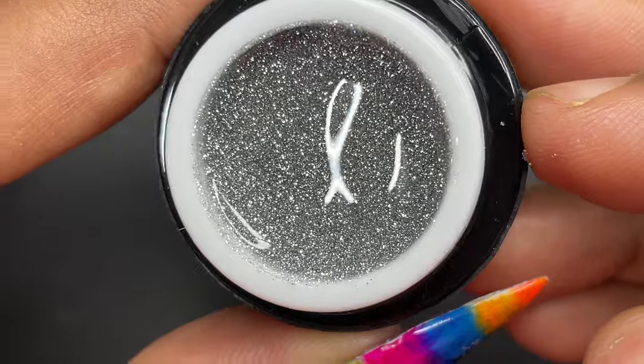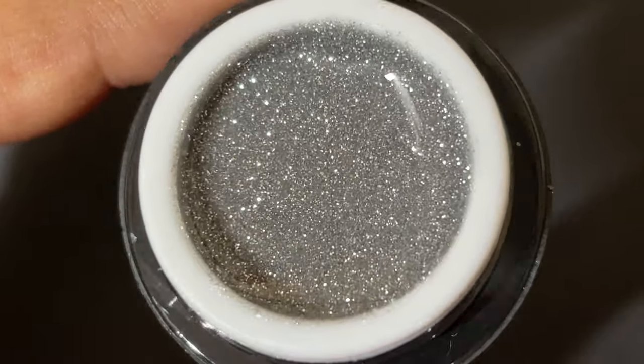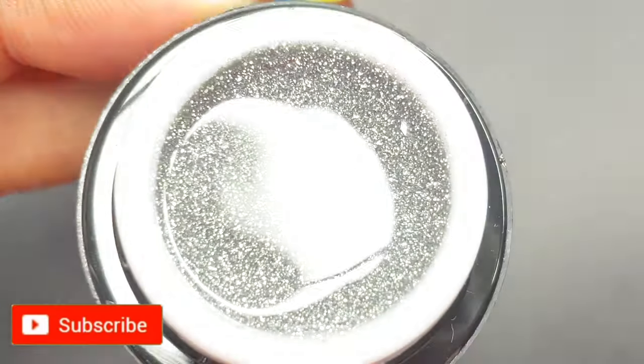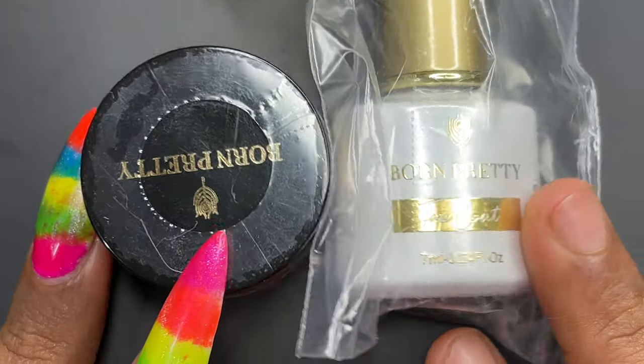Hello friends, welcome back to another product review video. In today's video I'm featuring Bonpretty's 5G reflective glitter spider gel polishes — it's not polish, it's a spider gel, so I'm going to show you how it works. Before we start, don't forget to subscribe, hit the bell, like, and all those good things. Now let's begin with the video.